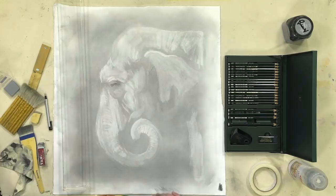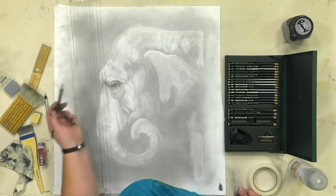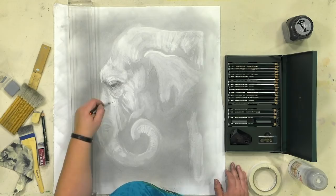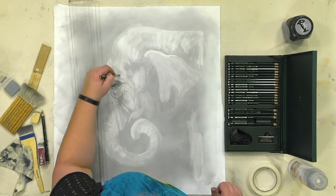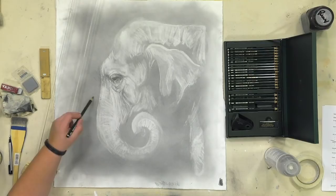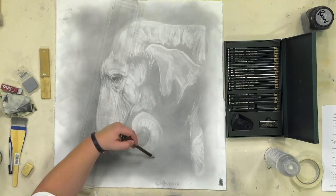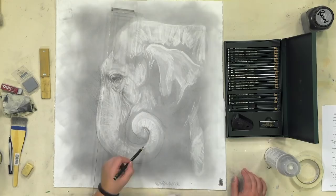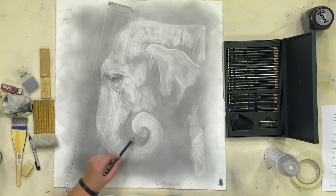Starting with the eye and working out from there to get how I want my darkest darks. The little silver handle tool is actually a Tombow stick eraser — round, very small point — I'm using that to get super-defined highlights. Now that I've got my eraser lines pulled out, I'm going in around the trunk, trying to define that large shape with the pencil. Notice how quickly just that very basic outline suddenly makes it very three-dimensional — we've got that mid-tone gray value from the graphite dust, then just the outline and eraser highlights really make that form pop.